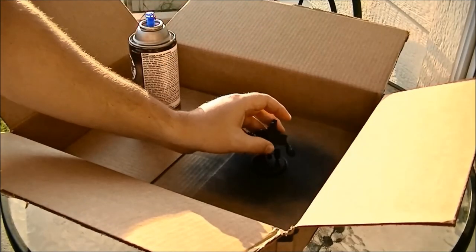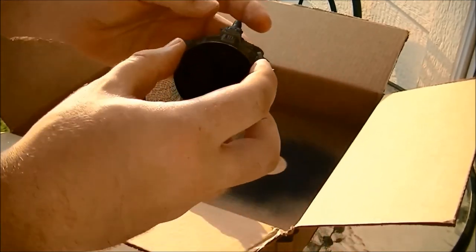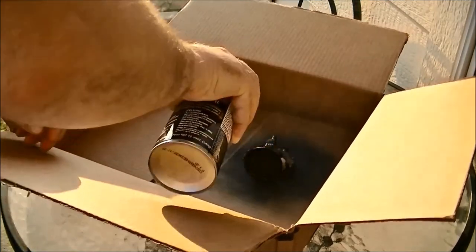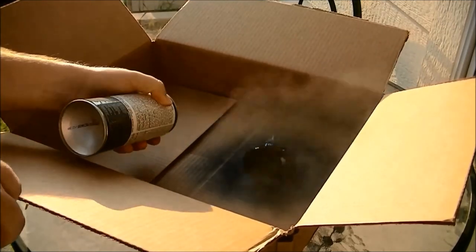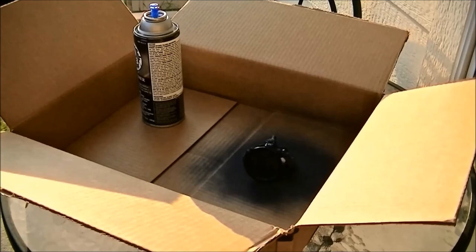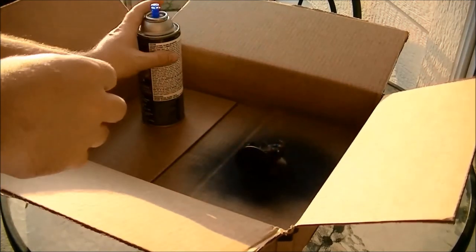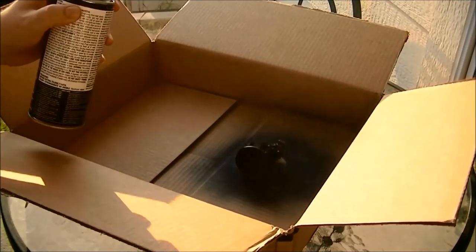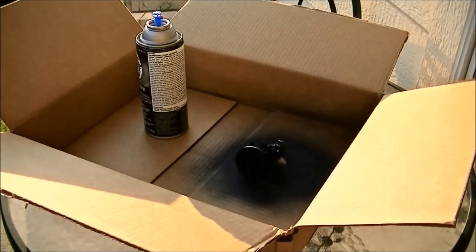Now that we've completed this initial coat, you can see when you turn it over that there are some surfaces that aren't coated on the back underside. So you need to turn it so that you can reach all the angles and continue to apply the primer. Then wait another 15 minutes or so before you touch it again, because you're going to want to turn it and spray the other side. Now we're going to do the final side, which should complete the process.